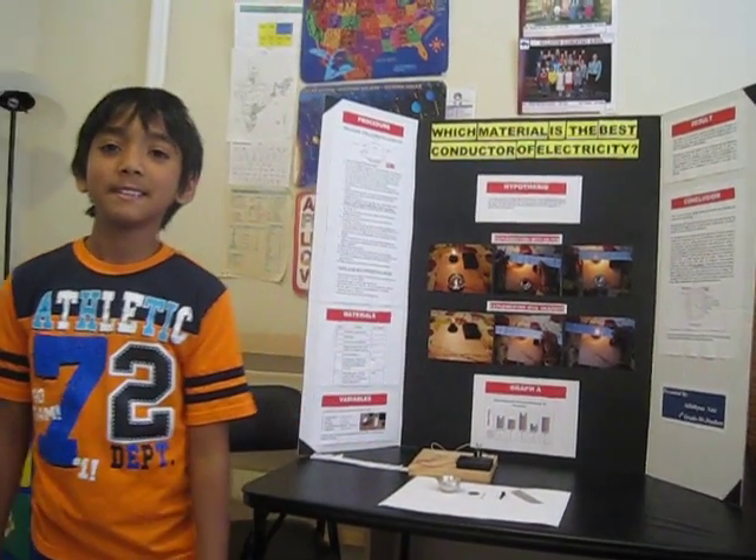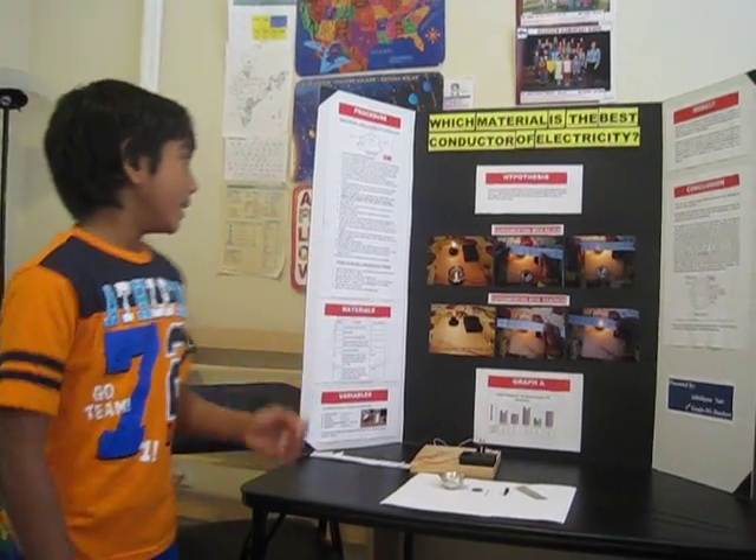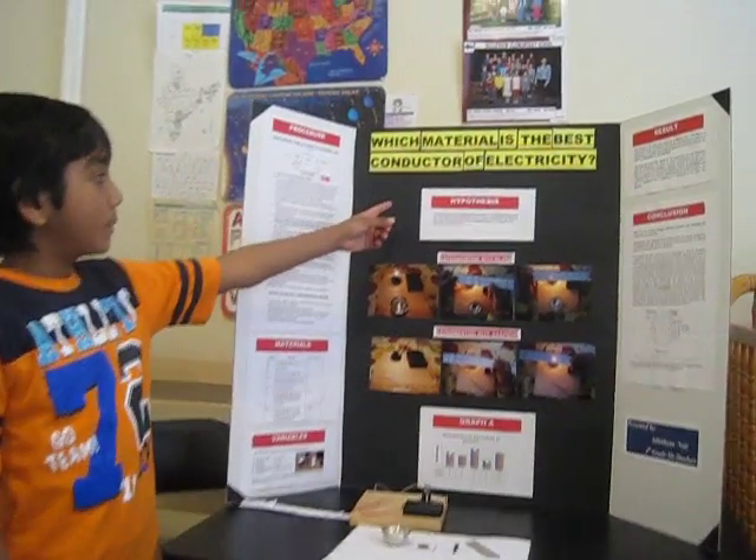Hi friends, my name is Aditya and I'm in fourth grade. This is the science experiment that I did this year.